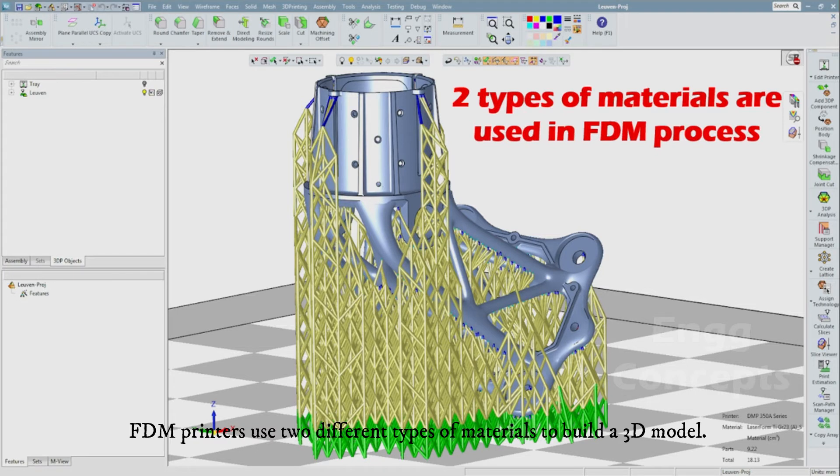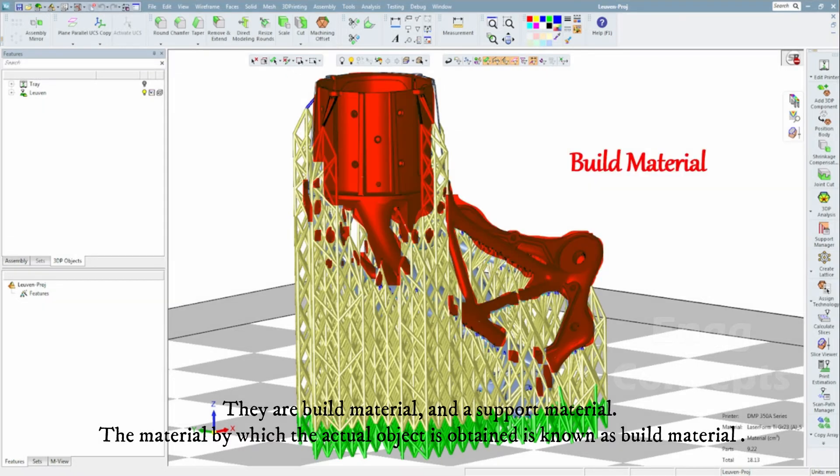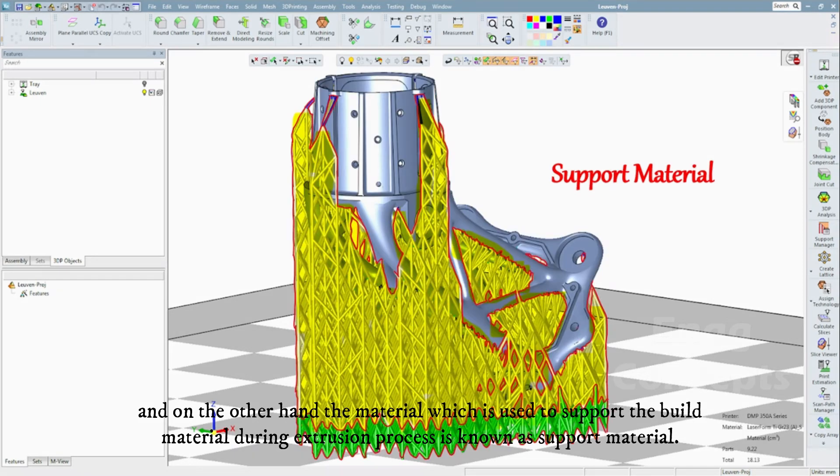FDM printers use two different types of materials to build a 3D model: build material and support material. The material by which the actual object is obtained is known as build material, and the material which is used to support the build material during the extrusion process is known as support material.